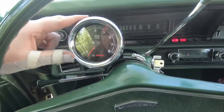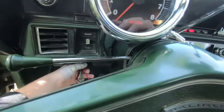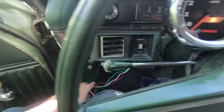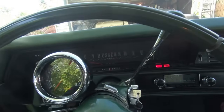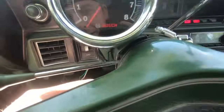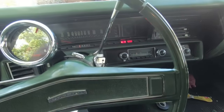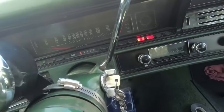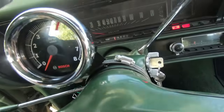I've got the tach roughed in where I want it. The wires go on the back — I put the little loom that came with it. I put it on the left side so I can still see most of the speedometer. I nicked the clamp so I can still get full steering turn. I wanted the tachometer as close to me as possible.